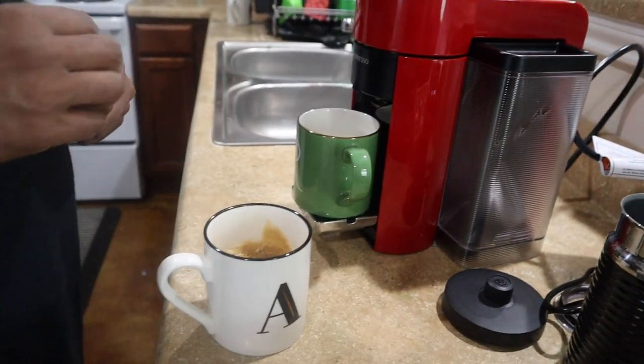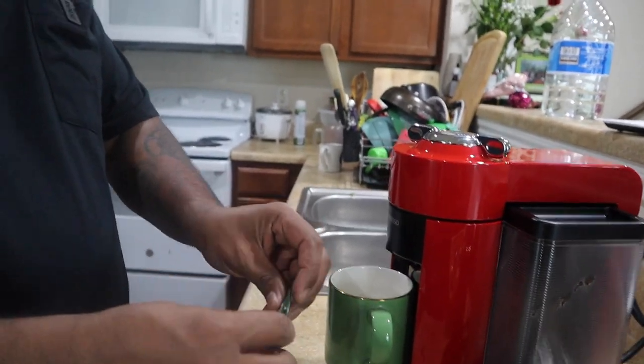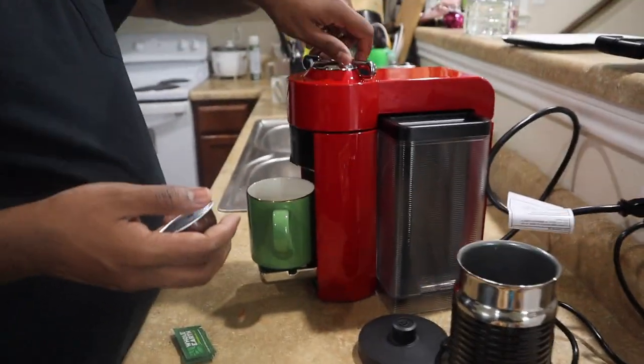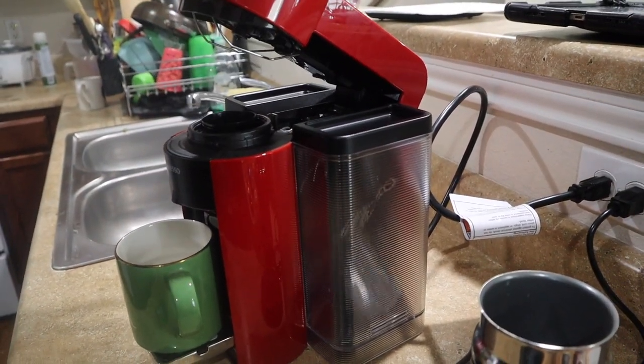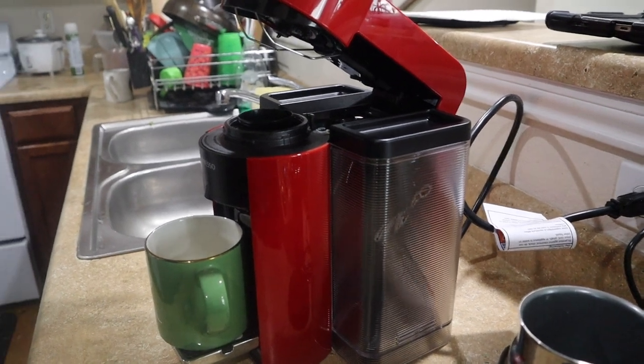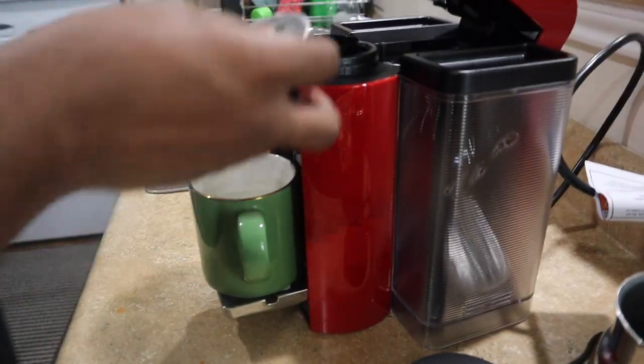Wow! Tell me baby, how does it look? It smells so good — strong flavor, strong flavor! I have to put sugar in it. Let me go grab some sugar for you. Mine is next — look what is going to happen here when I open this one. That is so cool, guys — can you see it? It goes directly in there.